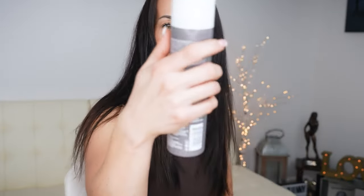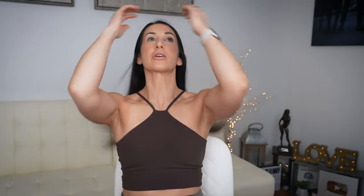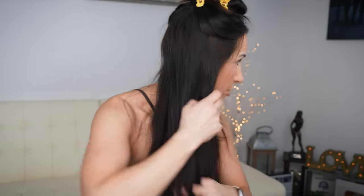I'm going to spray some Living Proof heat styling spray all over my hair. I really try not to blow dry my hair a lot because I did balayage for a long time and the integrity of my hair was definitely compromised. Between that and maybe thyroid dysfunction, my hair has been thinning the past few years. So I'm trying to take better care of it. I probably should section my hair, but I'm really lazy when it comes to doing my hair.